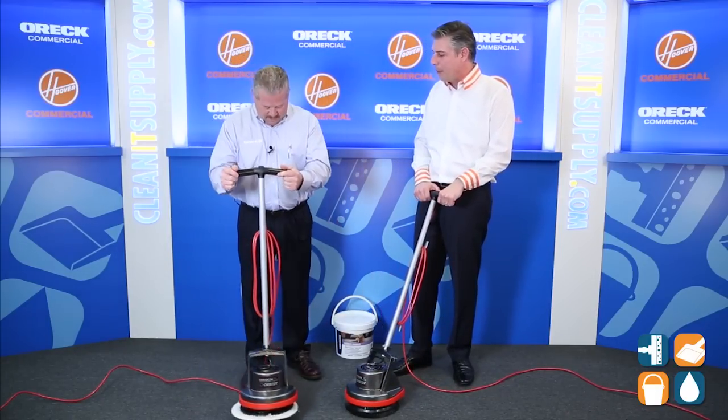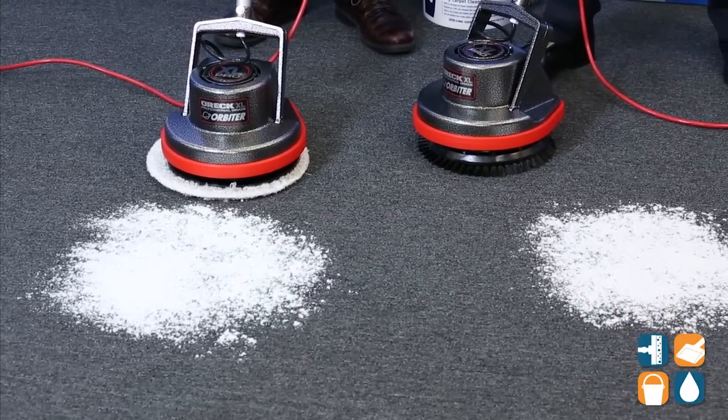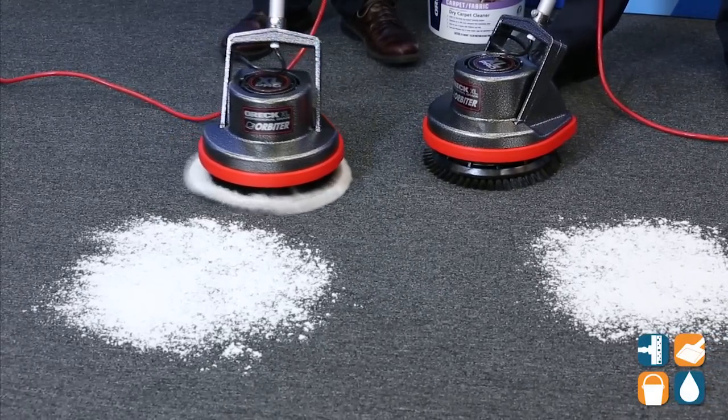We are going to demonstrate how the brush versus the bonnet performs. We're going to come back to it — we're going to take a break and go get our favorite vacuum. Then we're going to vacuum it up. Let's go for it, here we go.